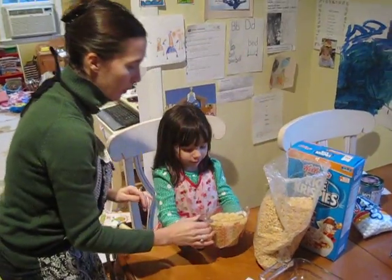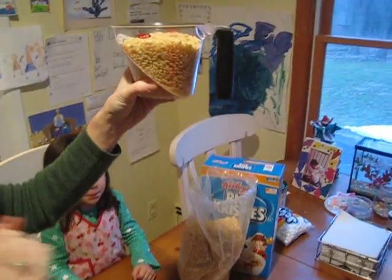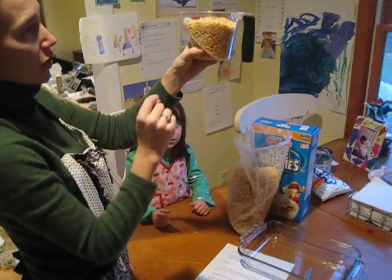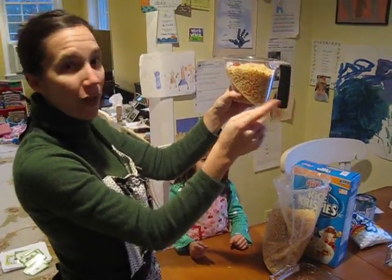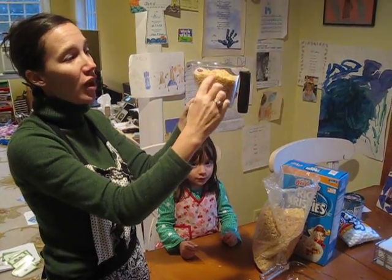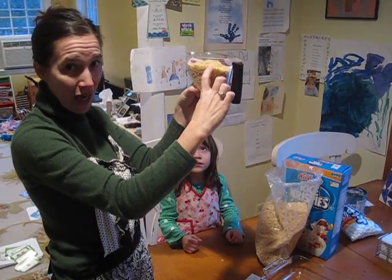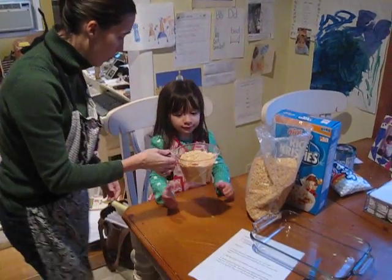Okay, let's show everybody. The next step is to put six cups of Kellogg's Rice Krispies into the pan. We have two here — two, four, six. We have to do three of these because this is two cups right here, so we have to fill this three times to get six cups.